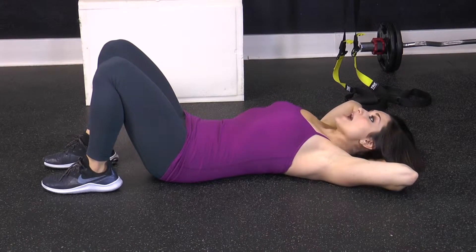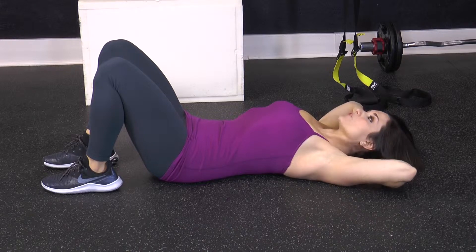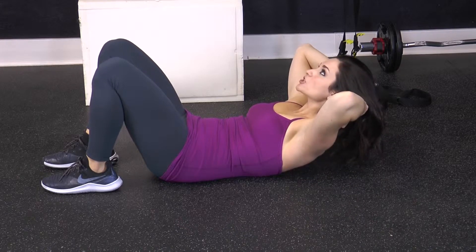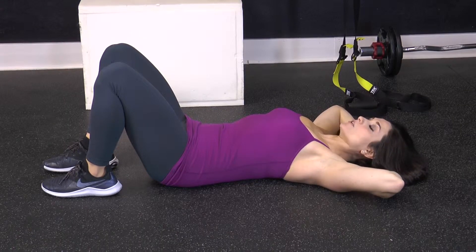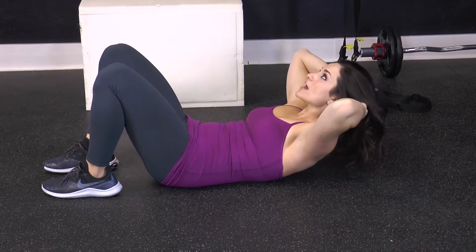You're going to inhale, then exhale and bring your shoulder blades off the floor, crunch, hold, and extend back down. Again, you want to inhale on the lower, and exhale as you crunch, squeezing the abdominals.